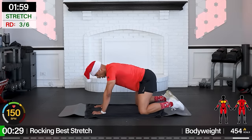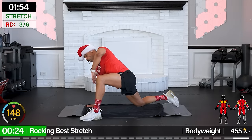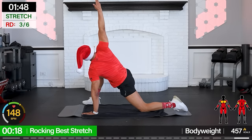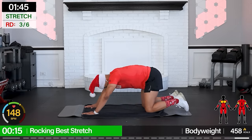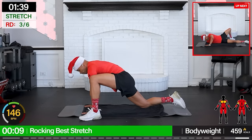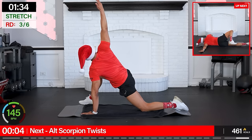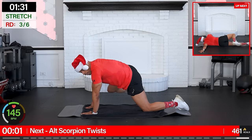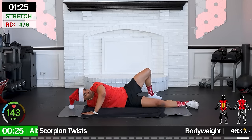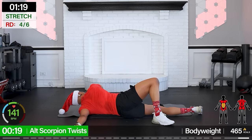All right, rocking lunge stretch — rocking back, bring the leg forward, arms up, and down. Other side. Low, cast that breath. Hips forward, knees open, chest to the floor. Arms out — alternating Scorpio twist, left or right. Twist through that spine to the shoulder, and check.